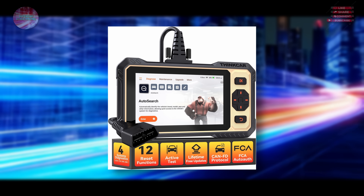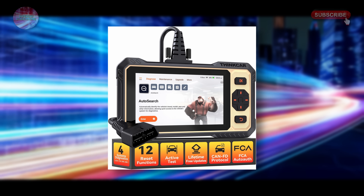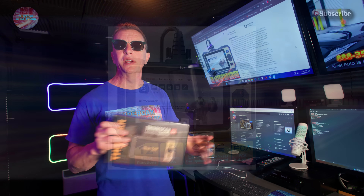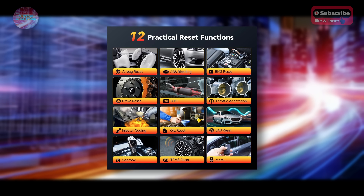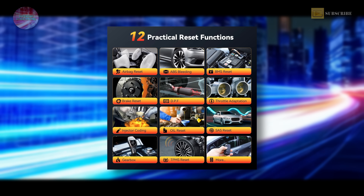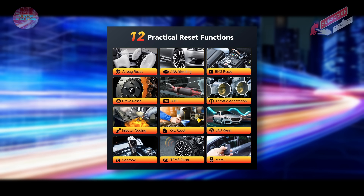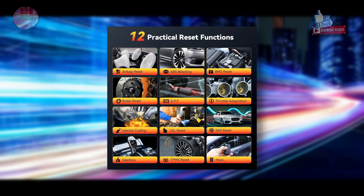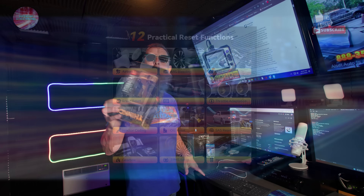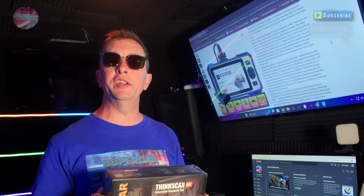This scanner has some cool features: bi-directional tests, ABS, SRS, transmission, 12 resets, FCA SGW gateway bypass, and free lifetime updates. Bi-directional reporting is the most popular way to check whether control systems in the vehicle are actually working as designed. It covers ABS, fuel injectors, throttle, cooling fans, radiators, coolant pumps, EVAP, fuel trim, and more — pro features at half the cost of a pro scanner.